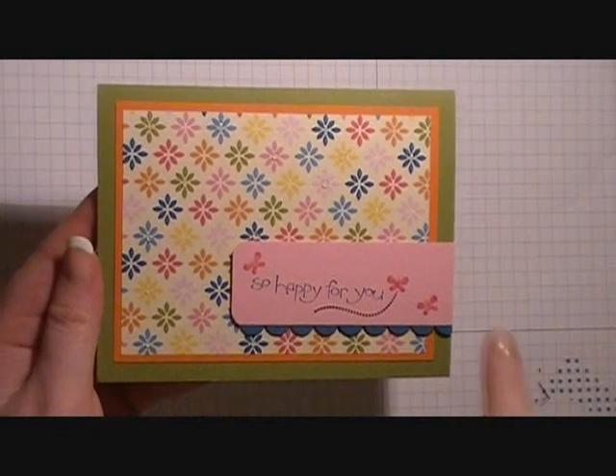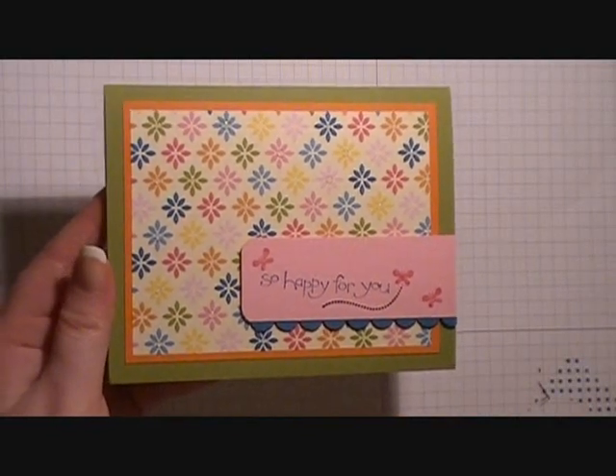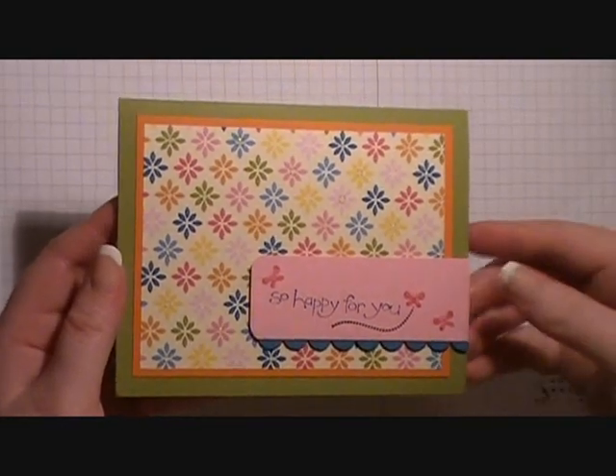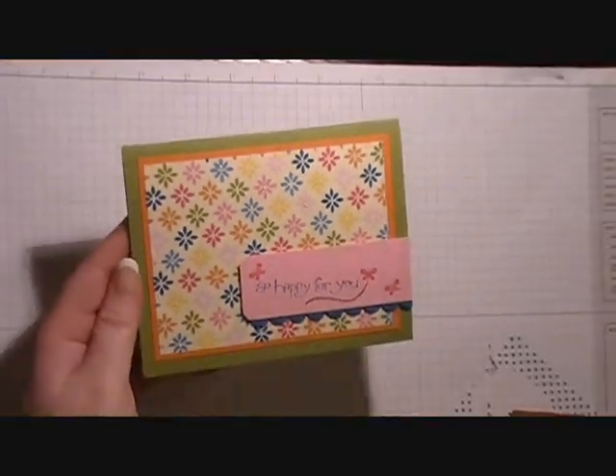Hi guys, this is Kendra from Crafty Kendra, and today I'm going to show you how to make this card that uses some of the celebration products that are going to be discontinued come midnight tonight. This is the card and I'll zoom in so you guys can see that we put some crystal effects on some of them to make it pop. Let's go ahead and get started.